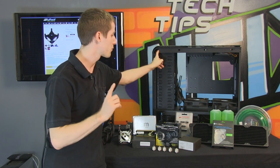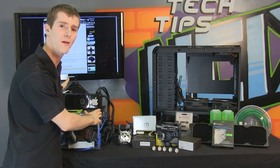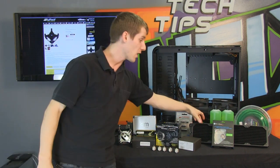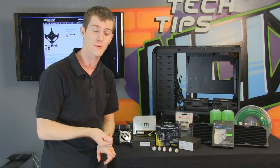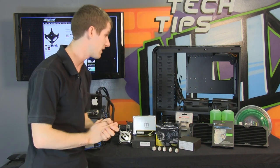Number one is that it's roomy. You can install anything in it, including the Gigabyte G1 Assassin motherboard we're using for our ultimate system, and the quadruple radiator we're using to cool the dual GTX 590s and the Core i7 990X Extreme Edition. Yeah, it's pretty ultimate — let's just leave it at that.